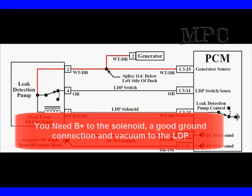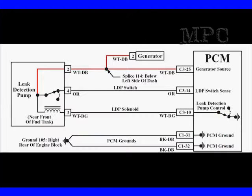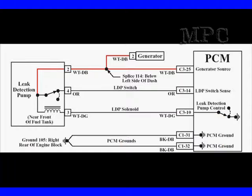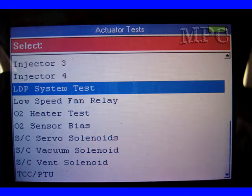Running the switch open one time is not going to do it. You're going to need B-plus to the solenoid, a good ground connection, and manifold vacuum to make the switch stay activated. What we have to do is cycle it off and on to get it to stay open — so this is a test we can do. You can also use a scan tool; however, it's not going to actually open the switch because we'll have no vacuum applied.